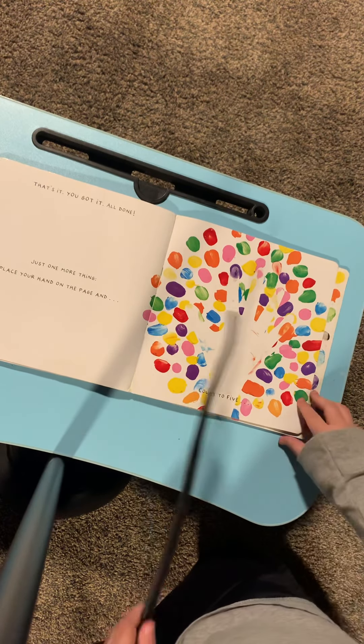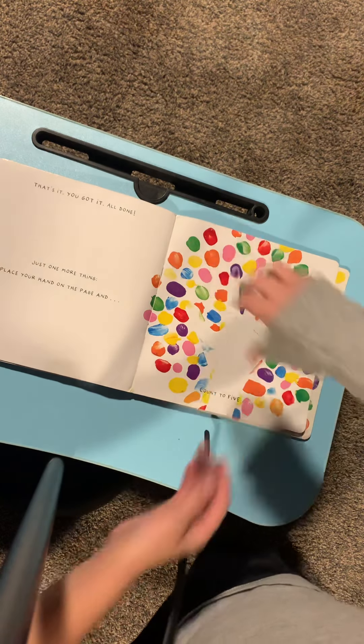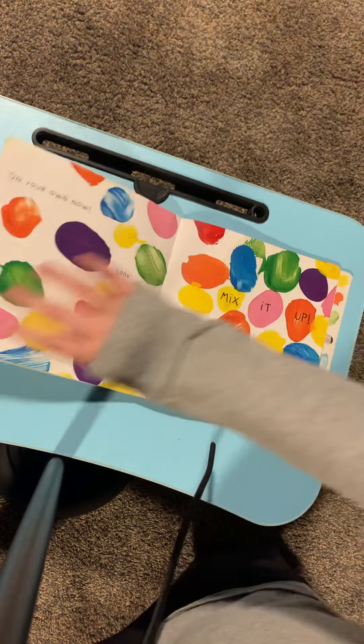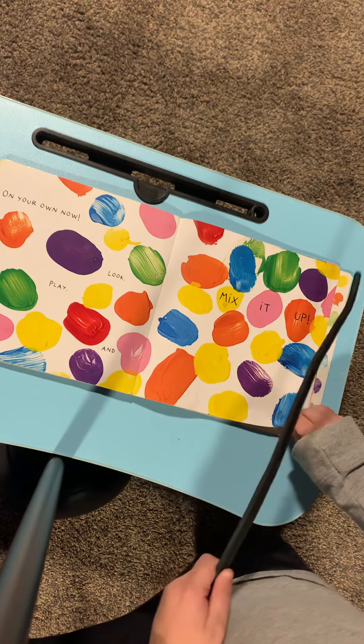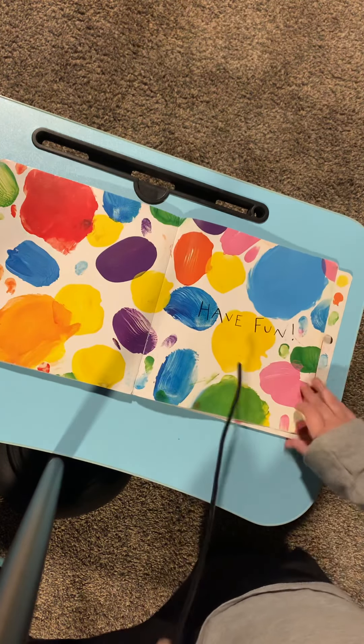Just one more thing. Place your hand on the page and count to five. One, two, three, four, five. Goodbye! Bye. On your own now — look, play, and mix it up. Have fun.